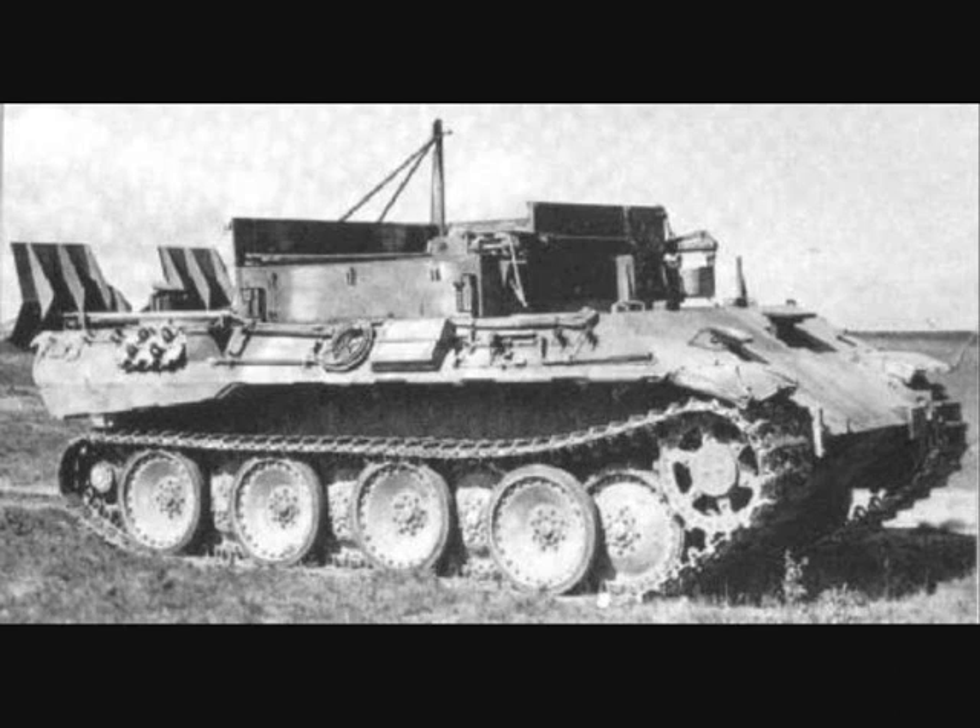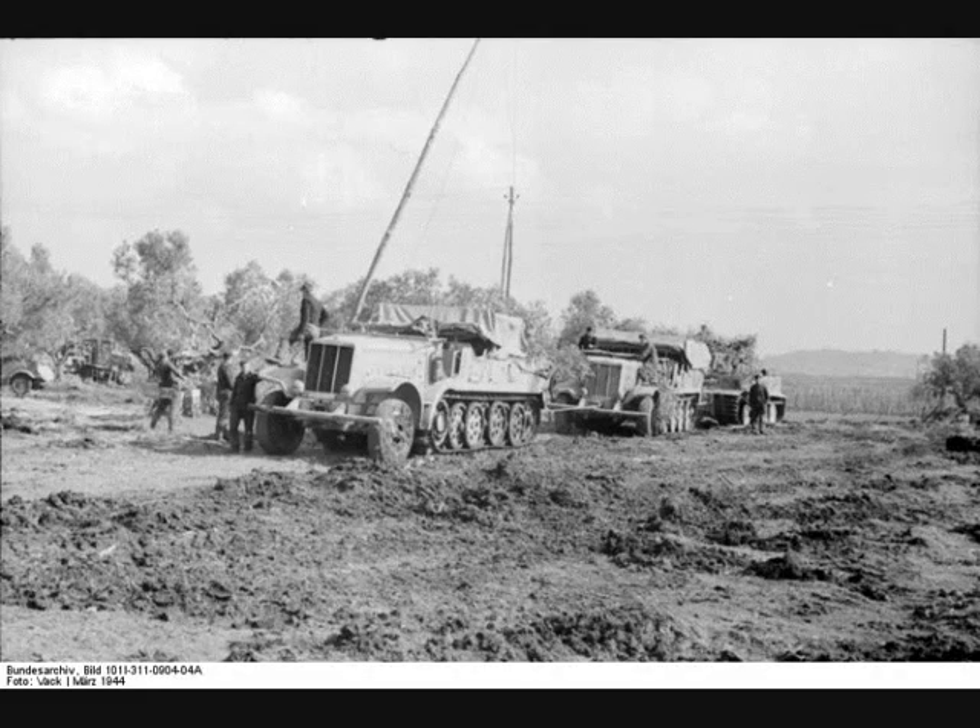The idea of the Bergpanther, or Mountain Panther, came up in 1943 because of the problems with the salvage of heavy and medium tanks. The half-track vehicles previously used for salvage, the Sonderkraftfahrzeug 9, were rarely able to successfully rescue a Panther or a Tiger tank. Towing with another Tiger or Panther was strictly prohibited, as this could result in the loss of both tanks.